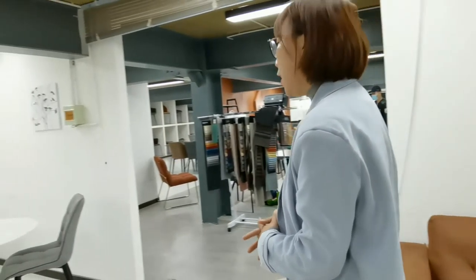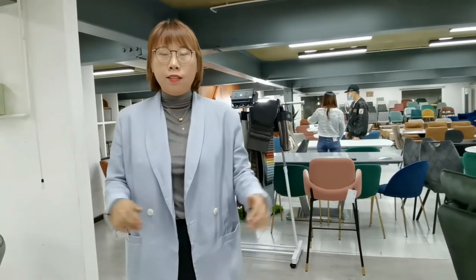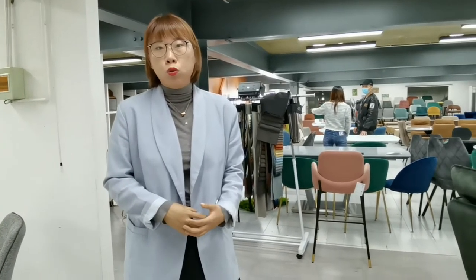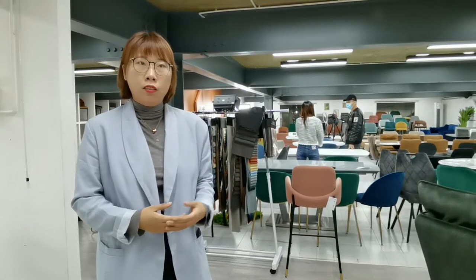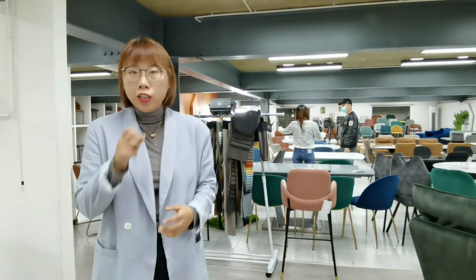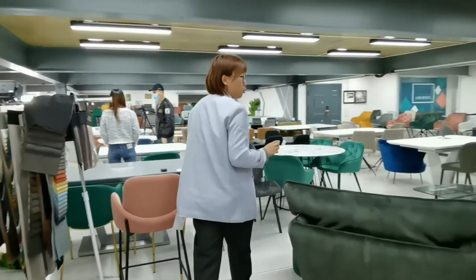For the sofa, I just introduced these three designs today. If you want to know more, just contact me. Now let's go check some bar stools. More and more customers have a little bar at home, and they want bar stools so they can sit and drink and talk with family and friends during leisure time.